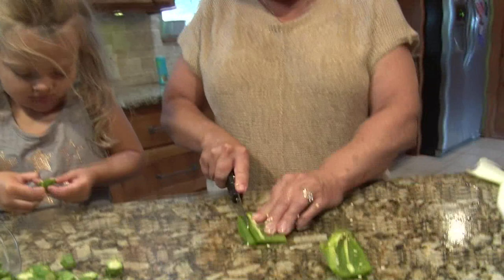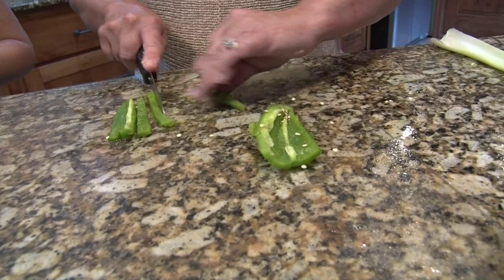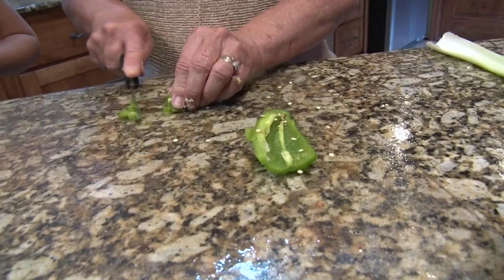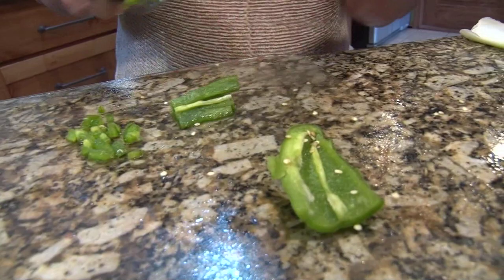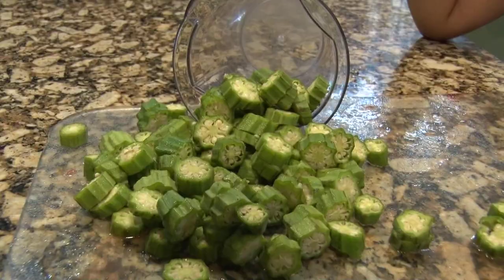That's the okra already cut up over there — try it raw. You're not a big okra fan, are you? You don't really have to take the seeds out of it.